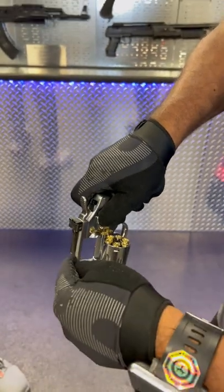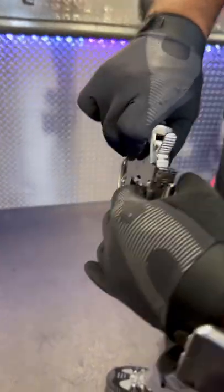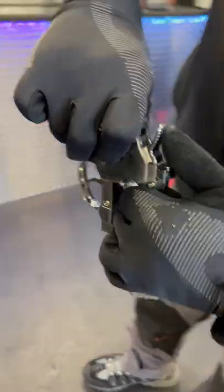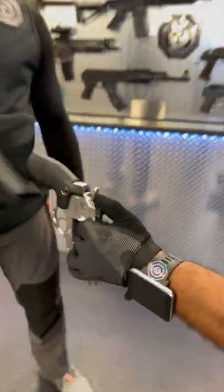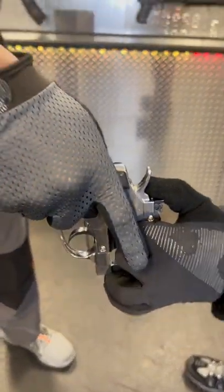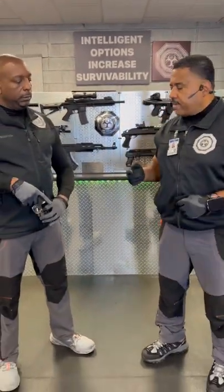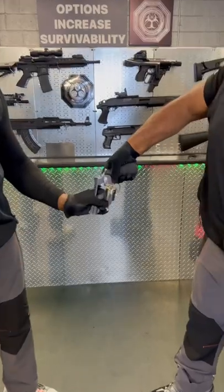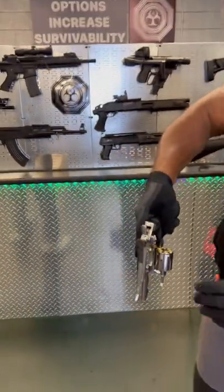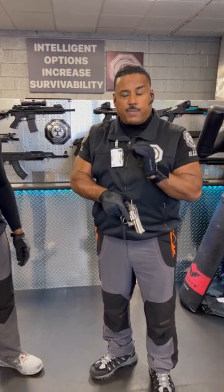To hand it to the other person safely, what you want to do is grab the top strap here, the frame, and you're going to hand it over. When they put their hand on top of the grip properly and say 'got it,' then you're going to release — not until then. He's going to give it back the same way: I say 'got it,' he then releases, and from here you're now in control of the weapon and able to protect yourself.